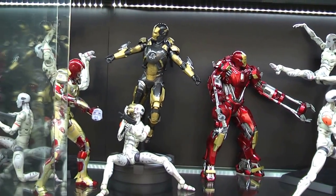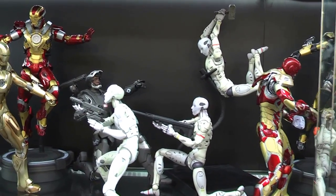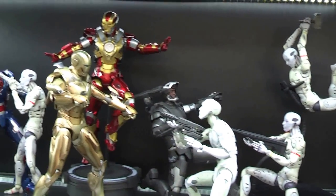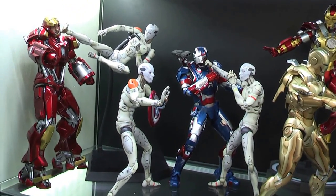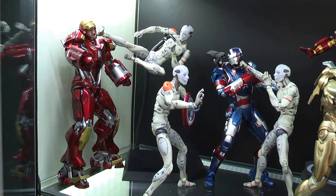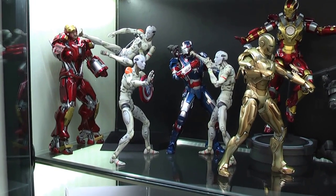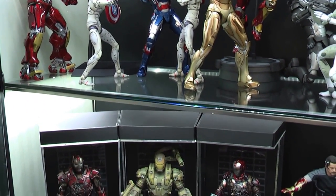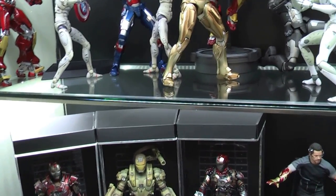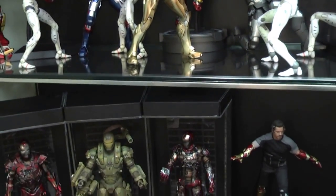Just to show you a quick overview — that is the middle shelf. Much more dynamic than the museum poses at the top. It shows a battle scene which is what I wanted to recreate. I've still got a little bit of room for expansion — for the Hulk Buster which will be coming out, the Star Boost, and also Whiplash 2.0.